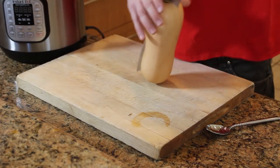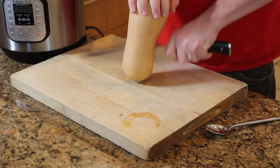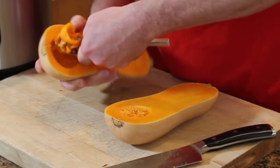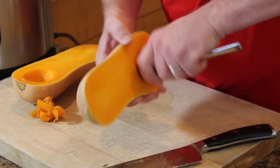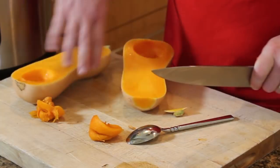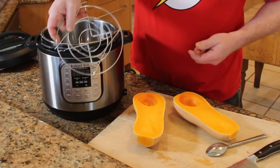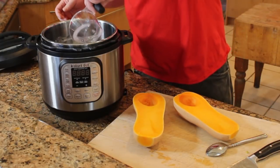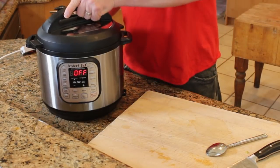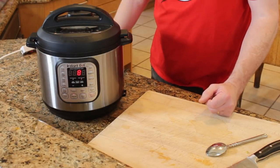I want to cut it in half. Then the seeds need to come out — I'm just using a soup spoon to scrape them out. Cut off a little bit of the stem. From here I'm just going to cook it whole. I've got the trivet down in there, I'm going to steam it. Put a cup of water in the Instant Pot, put this squash in whole — no peeling, no chopping, no dicing. Put on the lid and pressure cook it for eight minutes.